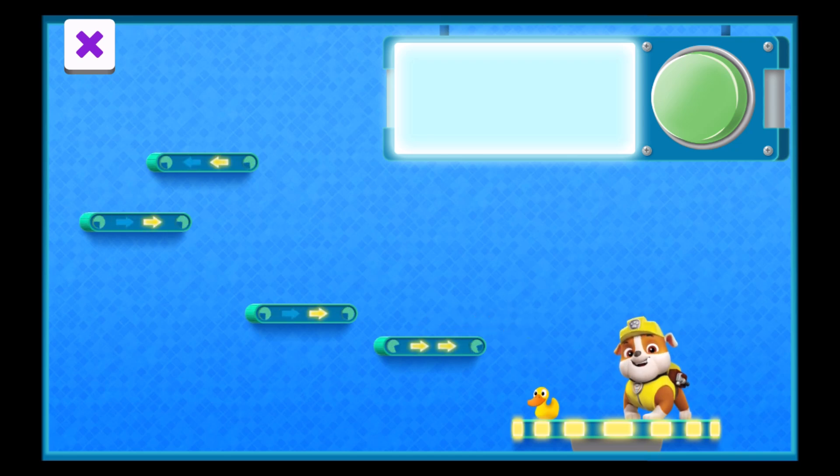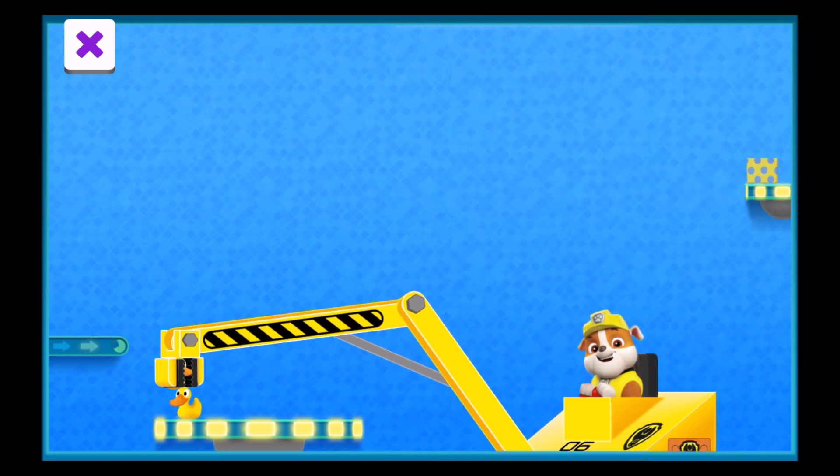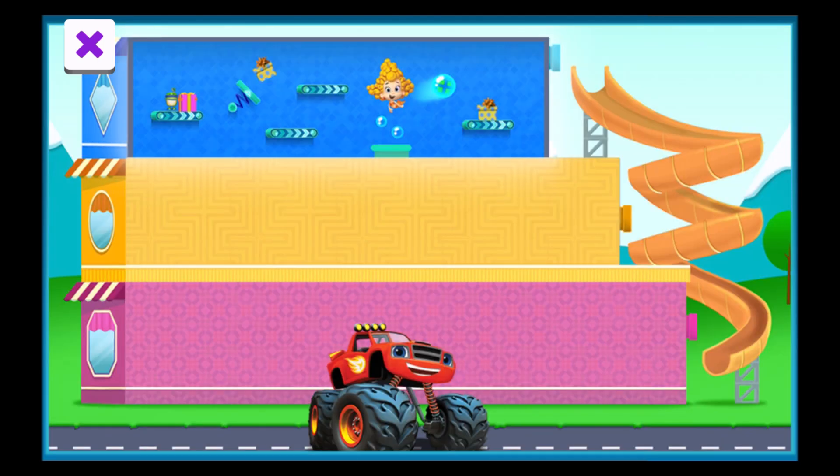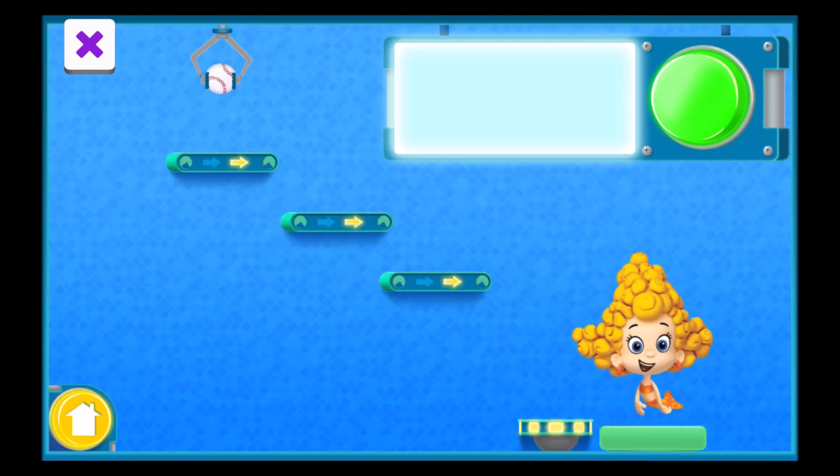It works! You fixed the machine! Great job! We learned how the factory works. And now we're ready to fix the blue floor. The blue floor. Let's wrap this up. Welcome to the blue floor.